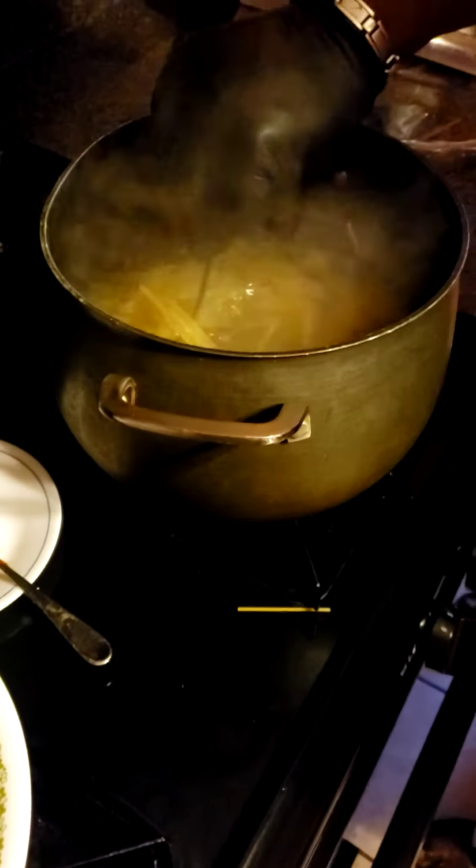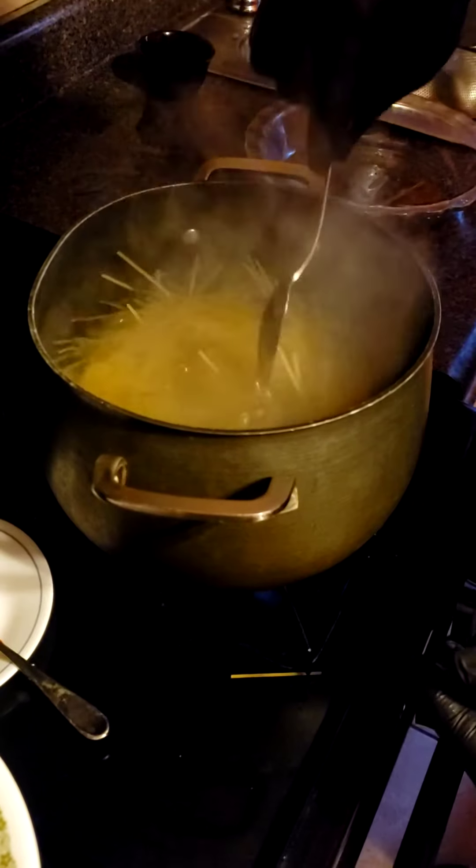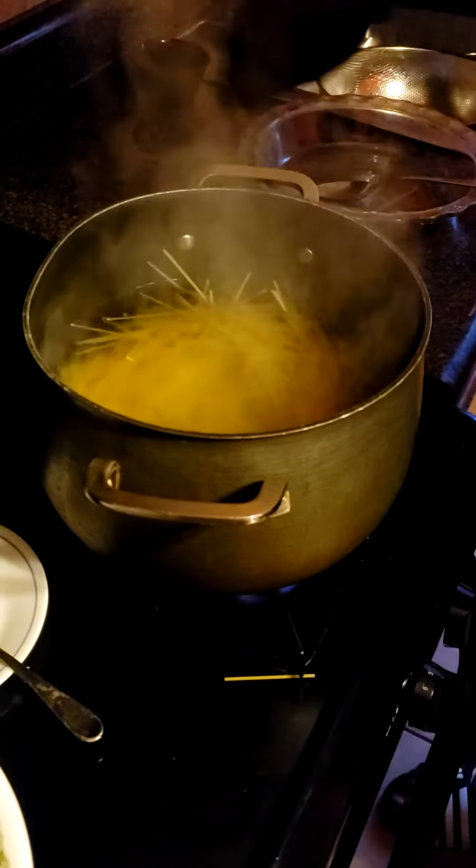Make sure I stir it up. I normally set mine — my pasta takes about 12 minutes. So that's done.